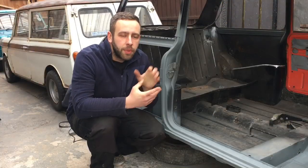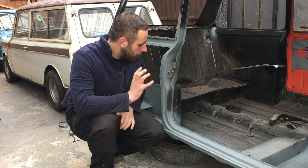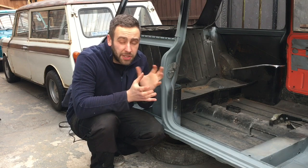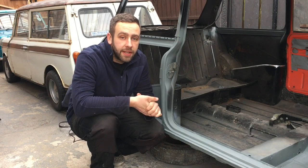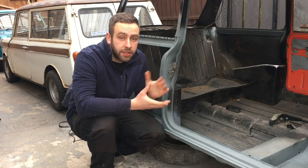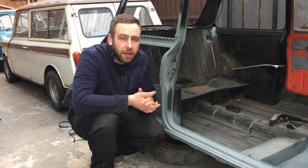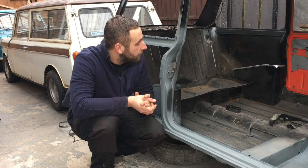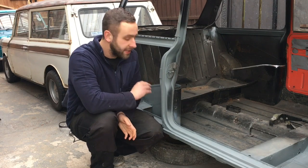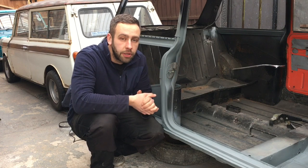Welcome back to another episode on the Budget Mini Clubman. I left you last time with all the inner repairs done and we're pretty much ready to start mock fitting the quarter. I did place it in the aperture and it does fit quite well - needs tapping around a little bit but no biggie. So today we're going to try and get all of this in body colour and get everything ready so that the rear quarter can go in.